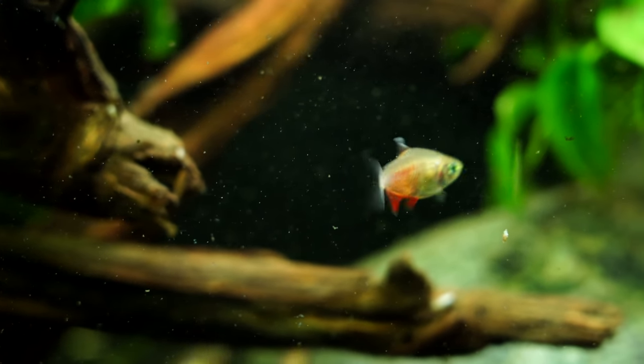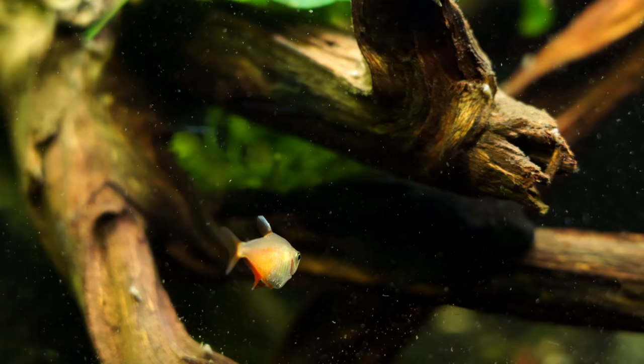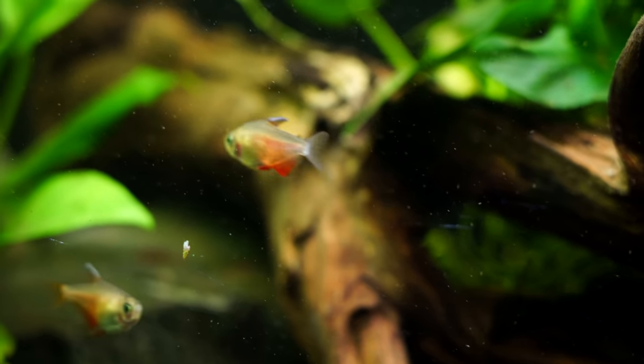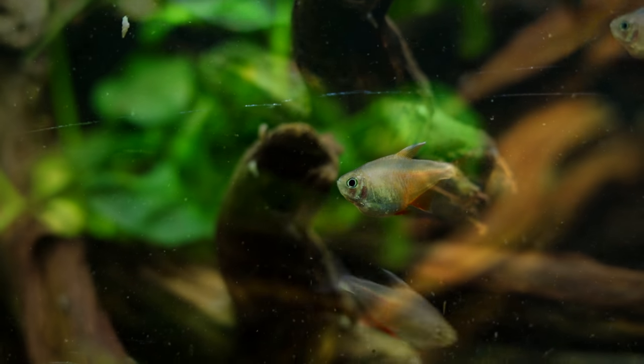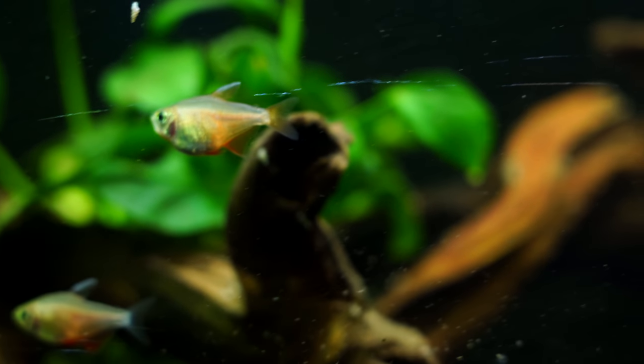When you look at this video and you see the fish that have a little bit rounder belly and are a little bit larger, those are typically going to be your females. When you have the skinnier fish that are a little bit smaller but a little bit more color, those are usually going to be your males. These are really peaceful fish and they're going to live somewhere in the neighborhood of three to five years or so.